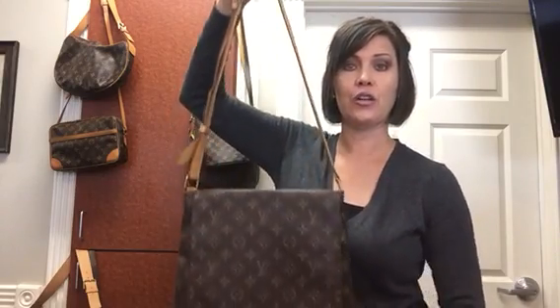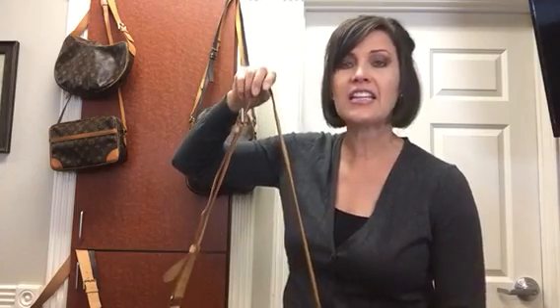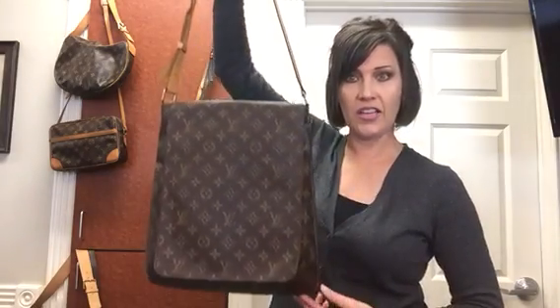Hi loves, how y'all doing? So today I'm coming at you with an updated review on this super cute vintage crossbody. It is the Musette Salsa GM.